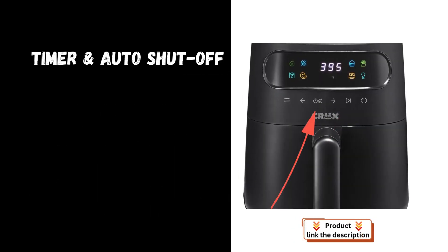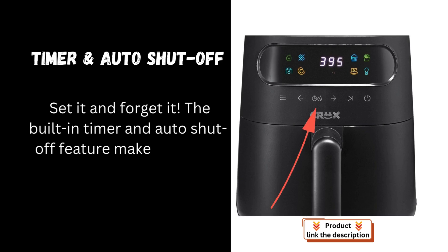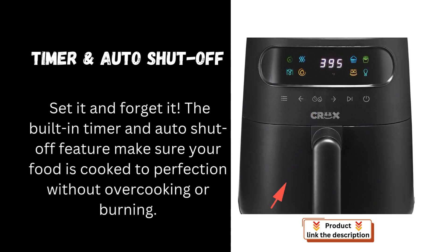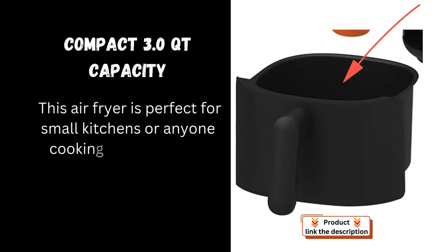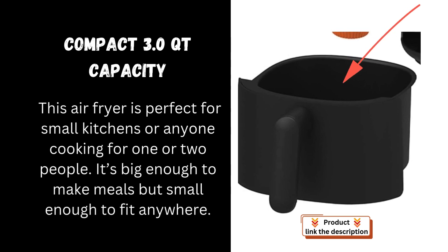Timer auto shut-off: set it and forget it. The built-in timer and auto shut-off feature make sure your food is cooked to perfection without overcooking or burning. Compact 3.0 QT capacity — this air fryer is perfect for small kitchens or anyone cooking for one or two people. It's big enough to make meals but small enough to fit anywhere.